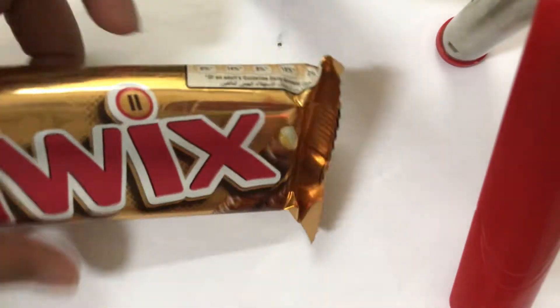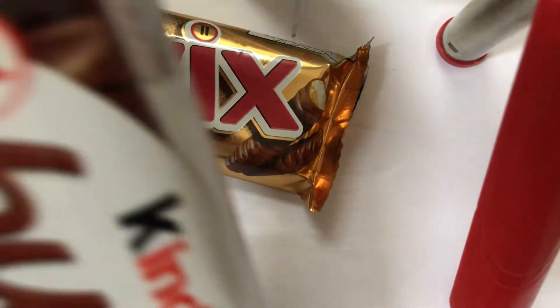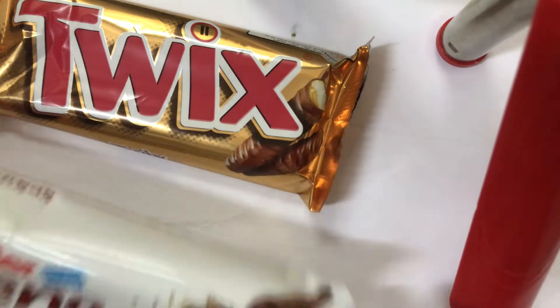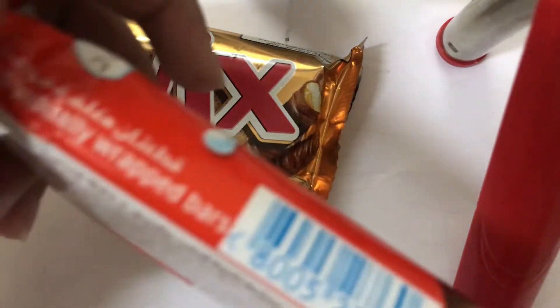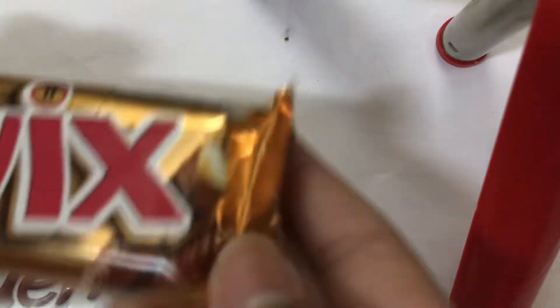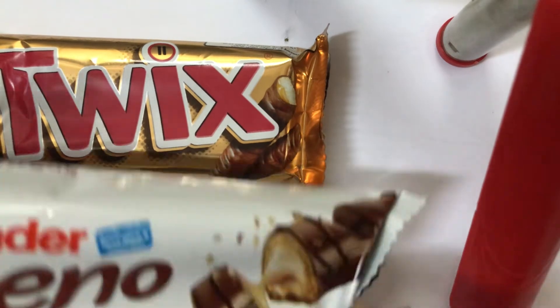This video is actually all about candy that is double-wrapped. In Kinder Bueno, it's wrapped individually, but in Twigs it is only wrapped once — there's no clear wrapper inside. In Kinder Bueno, there is that extra clear inner wrapper.